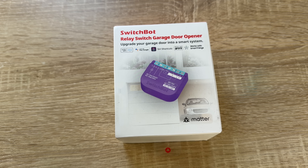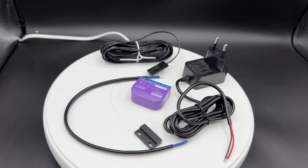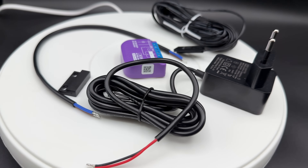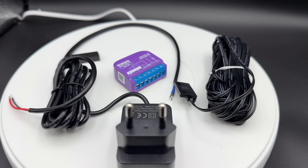Today let me introduce you this device here — the SwitchBot relay switch garage door opener. This is a garage door opener which is Matter certified, Alexa, Google, Siri, IFTTT, and SmartThings supported.